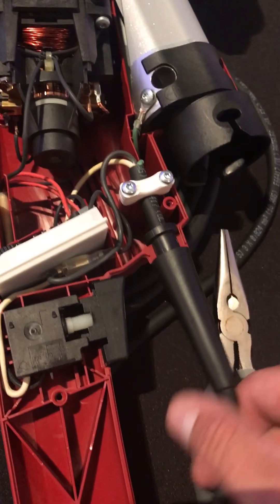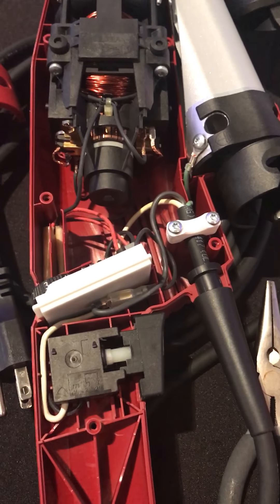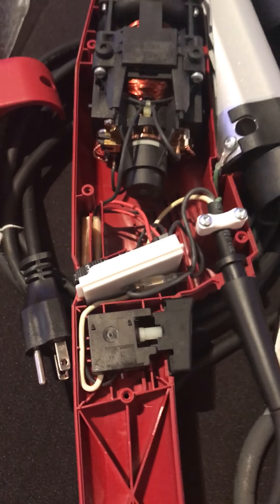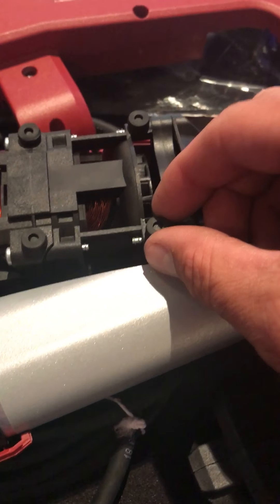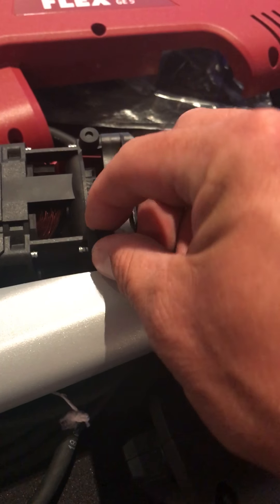While we have it apart, we can also quickly look at your cord. A lot of times there are problems right in here — people drag it or pull the cord causing problems. You also have your speed control, and it's just a matter of unplugging those components and plugging the new ones back in.